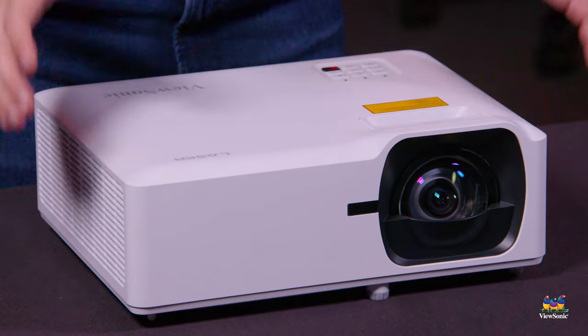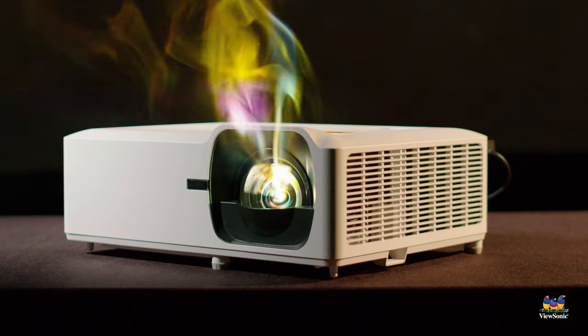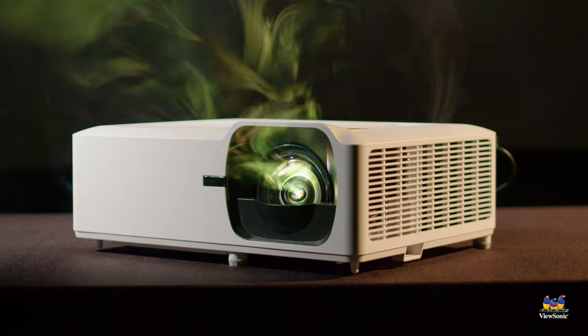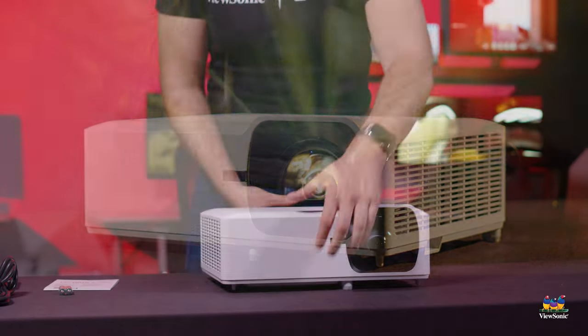The advantage of a laser projector over even an LED projector is brightness. This is one of the brightest projectors that we offer, with a 4200 lumens rating — more than enough for a bright environment. Even over a 100-inch screen, it can work in a really bright environment because of that 4200 lumens brightness.